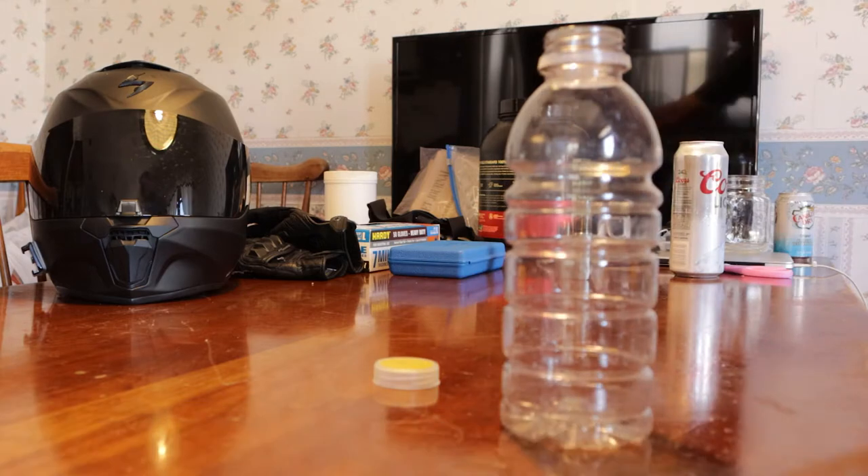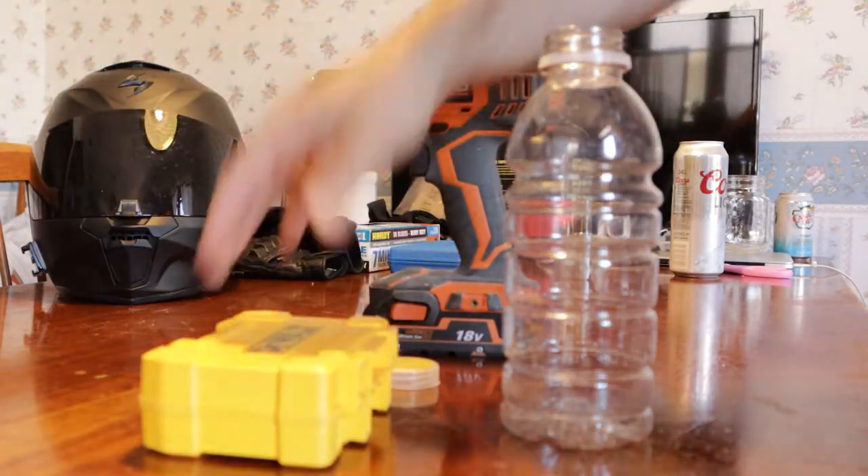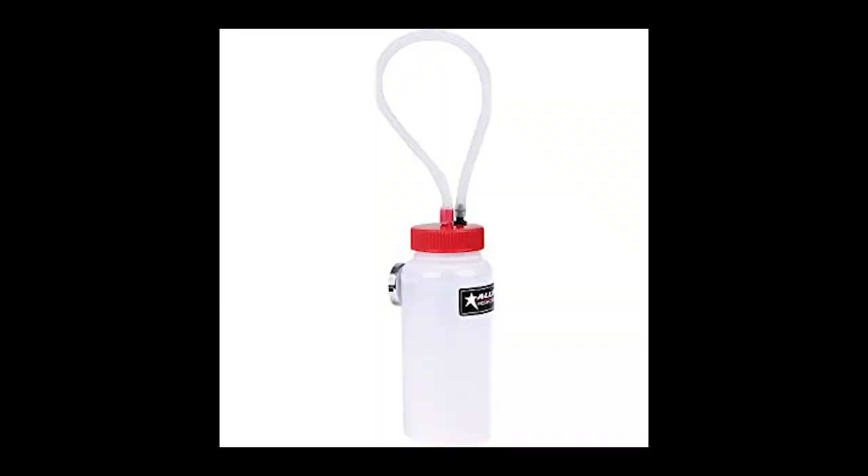You can get these on Amazon for anywhere between $15 and $25, but making your own is super easy and much cheaper. I actually bought the all-star one-man bleeder, but I didn't even wind up using it because the bottle that I made worked perfectly.